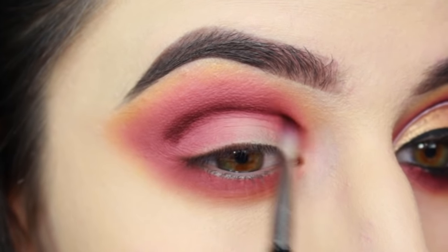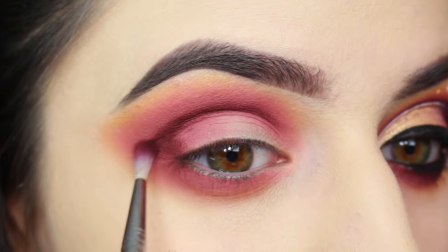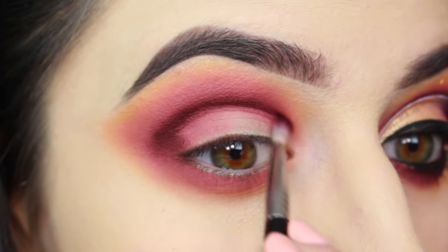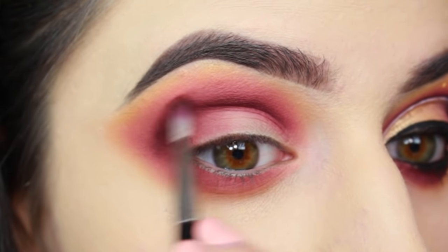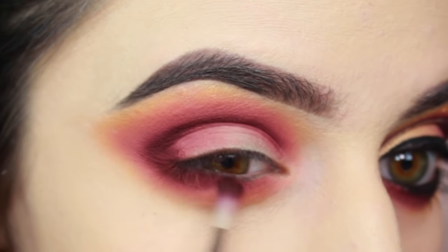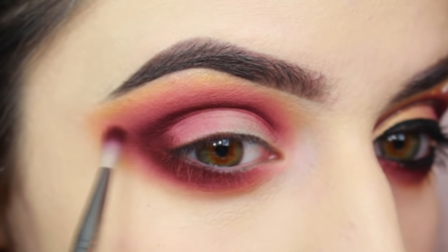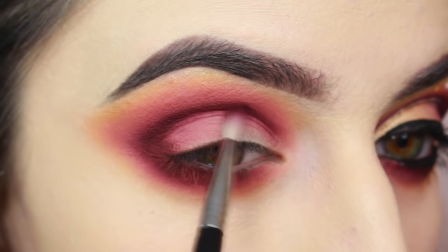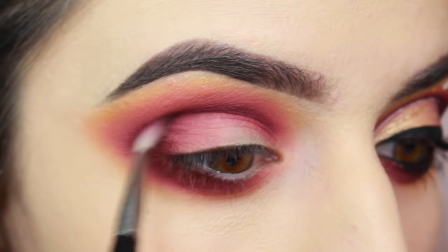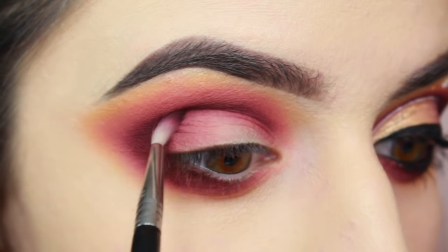I'm going in with a Sigma E36 and another eyeshadow from the Jules palette. This one is called Chasm — it's a deep, plum, purple color. It's definitely my all-time favorite eyeshadow on earth, and that is saying something because I love eyeshadows. I'll talk way more about the palette and all the shades in it because I'll be making a few videos based solely on the palette since it will be relaunching soon. But for this look, I'm just building up the purple in my crease and also bringing it along my lower lash line.